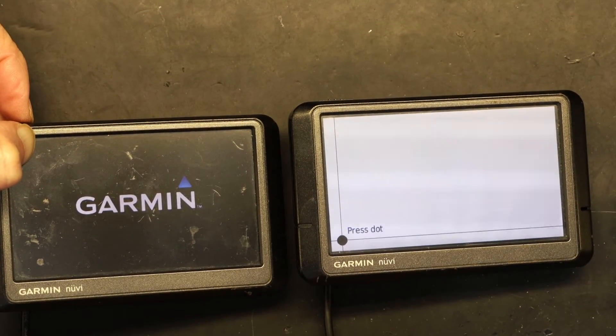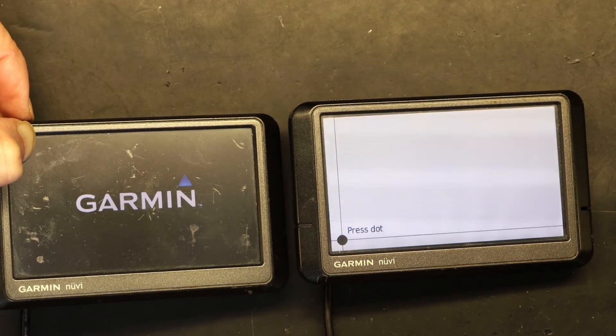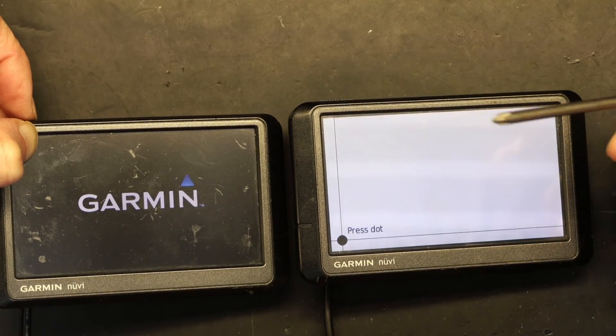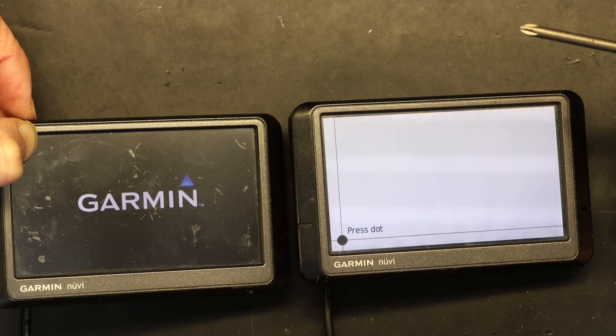Now I'm going to get something pointy that's not too sharp to scratch the screen — something with a round tip. I'll use this screwdriver because I have filed the tip to be round. This is not a normal screwdriver; I made it round so it doesn't damage the screen surface.